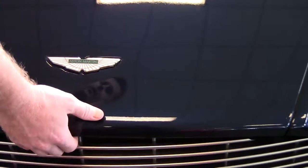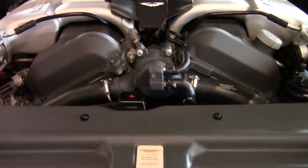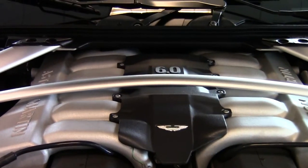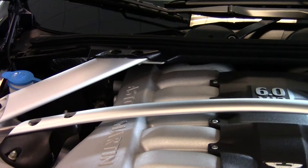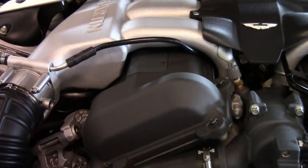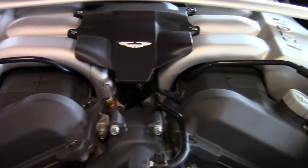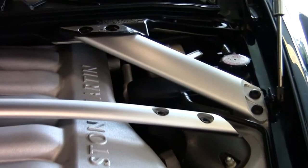We'll open the hood here and take a look at the power plant. The DB9 Volante is powered by a 6-liter V12 producing 450 horsepower. It's an all-aluminum chassis that's bonded, not welded. When they bond the two pieces of aluminum together to form the chassis, the weakest point is the metal itself, not the bond.